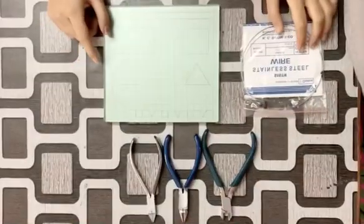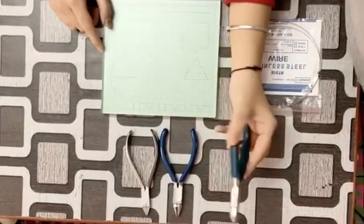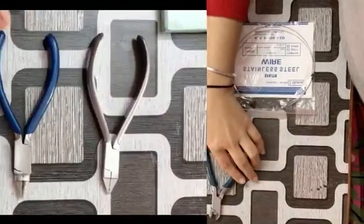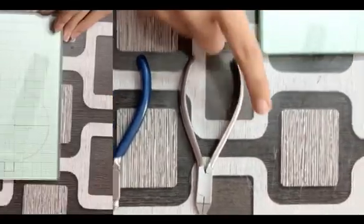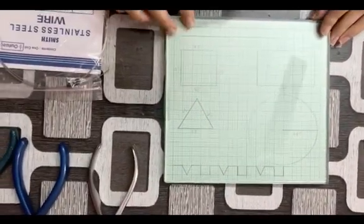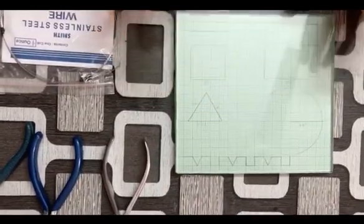Here is the armamentarium: this is the cutter, this is the universal plier, and this is the adam's plier. I also have a glass slab on which I have drawn various shapes — neglect that, it's just for practice.